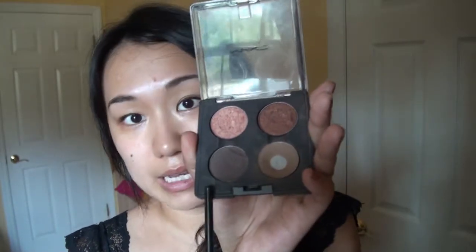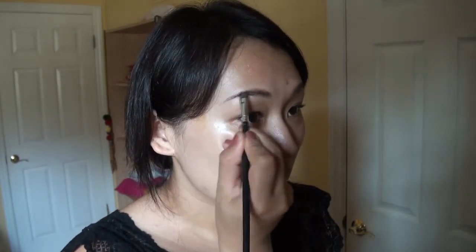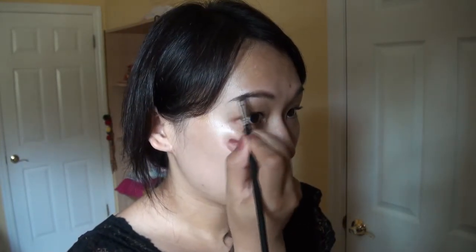And then I'm going to use the darker brown to fill in the color at the end of your brows.